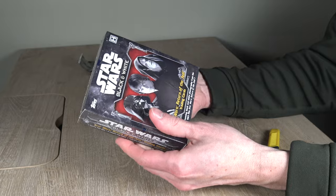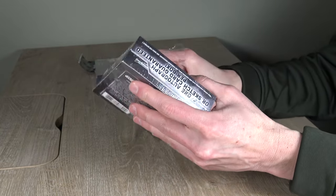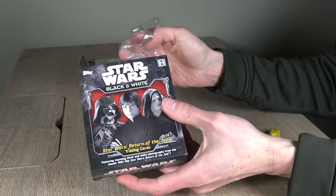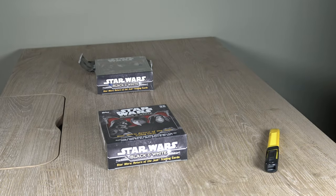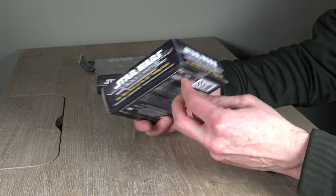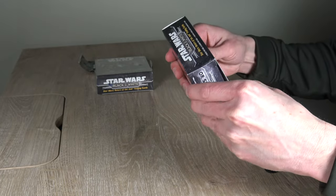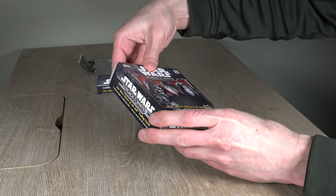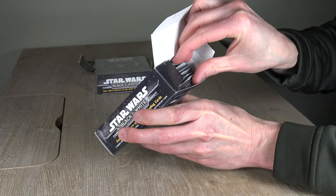Anytime you can take a shot on goal to potentially get a Harrison Ford or Carrie Fisher autograph while spending only a hundred bucks on this product — for a card that could be worth two to three grand or more — I like those odds. I like that potential. And I like breaking cards. Let's give it a shot.